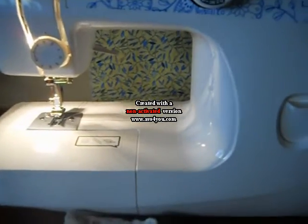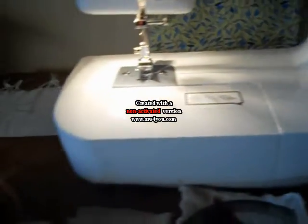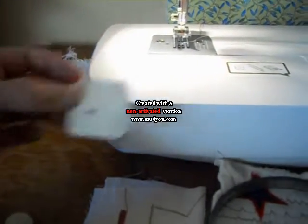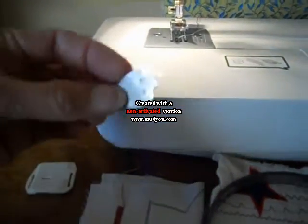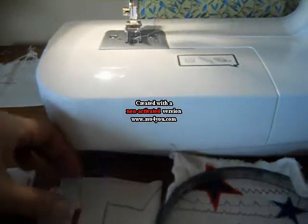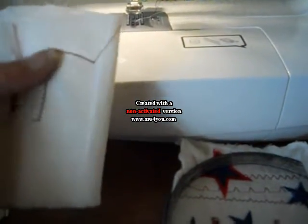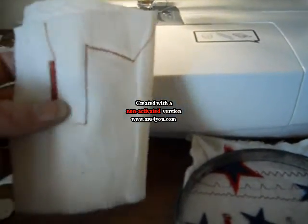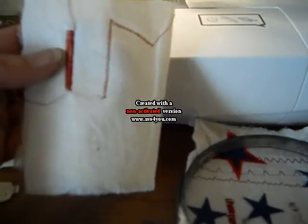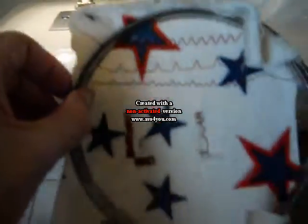The machine right now is just set at normal sewing. We will need the feed cover plate that came with the machine, and the screwdriver that came with the machine. These are test stitches, so you might want to do a few test zigzag stitches to make sure your bobbin and your thread tension are correct and that the stitches look good. And you will need a small embroidery hoop.